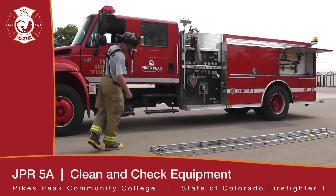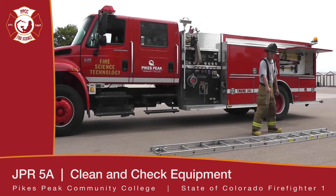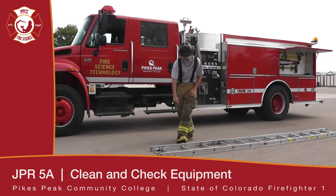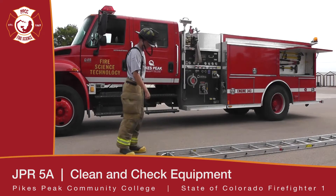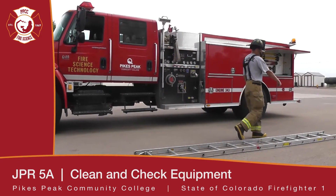We're going to take our hose and hose off the whole ladder, one side at a time, making sure we're getting inside of the beams, hitting the rungs, all the way to the butt spurs, to the tip. Then we'll flip the ladder and hose off the same thing all the way down — from your beams, your tip, your rungs, down to the butt spurs.